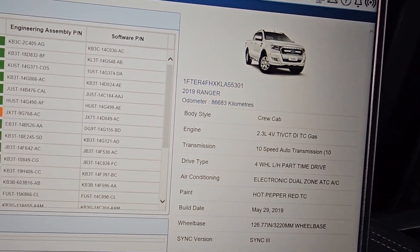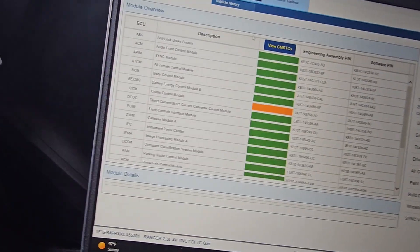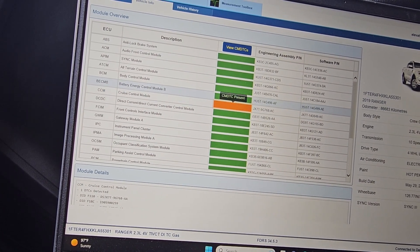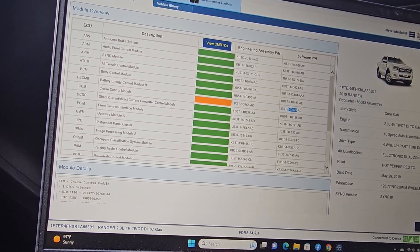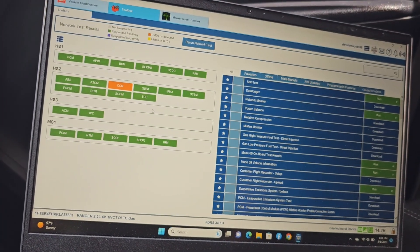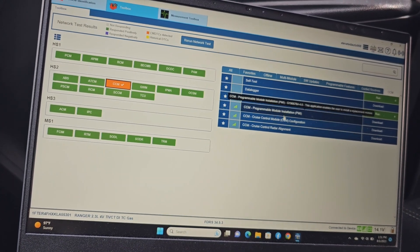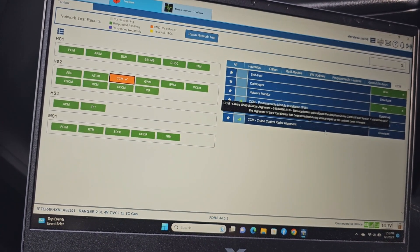So it's a 2019 Ranger and we are going to go into the cruise control module — the one that has a code. We'll go into it and select the cruise control module, then programmable installation, cruise control radar alignment.